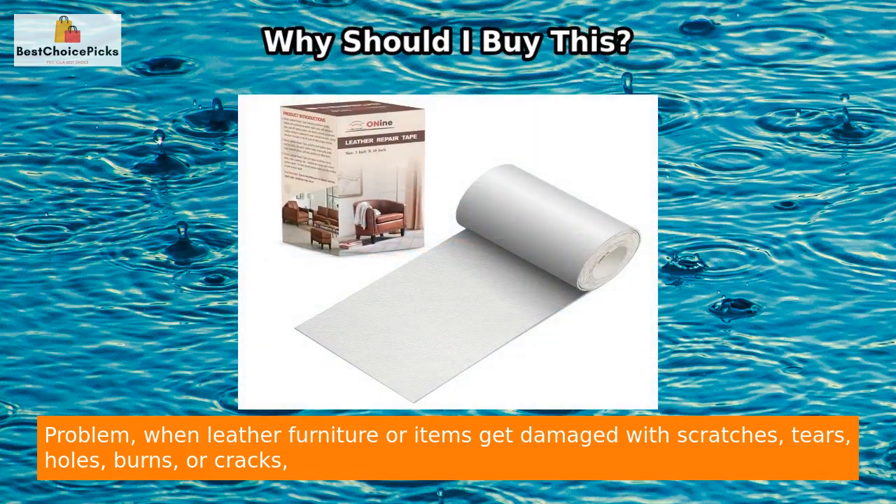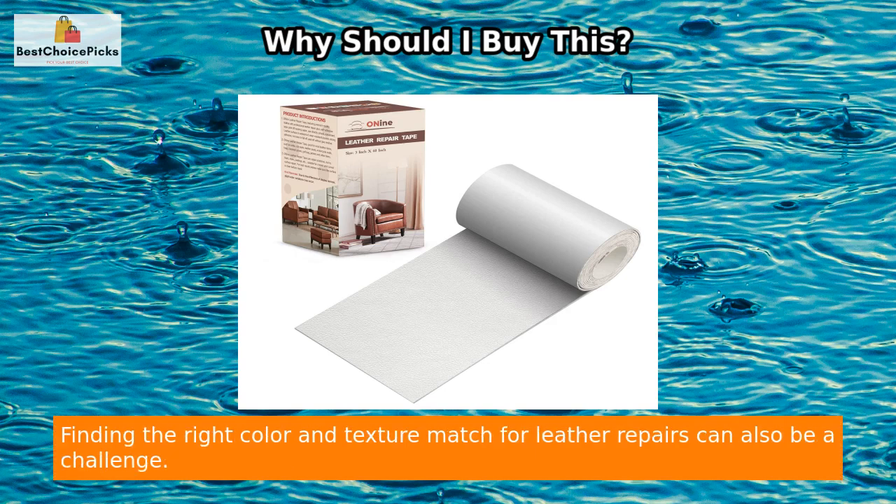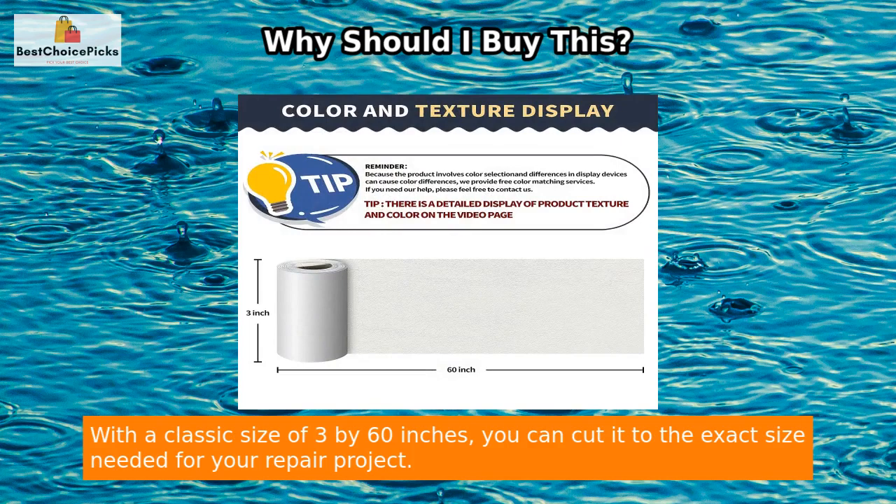Problem: when leather furniture or items get damaged with scratches, tears, holes, burns, or cracks, it can be costly and inconvenient to replace them or seek professional repair services. Finding the right color and texture match for leather repairs can also be a challenge. Solution: our leather repair tape offers a convenient and cost-effective solution.